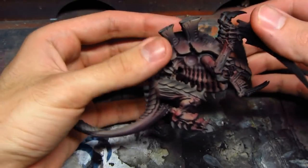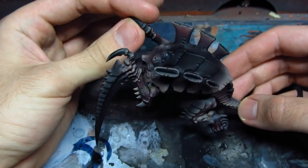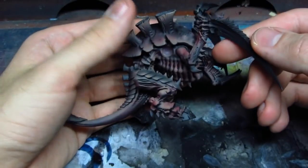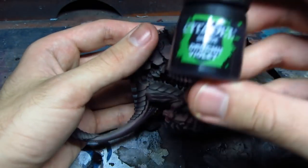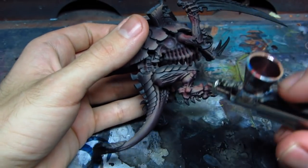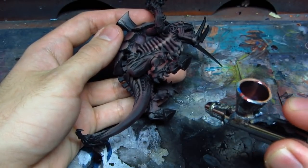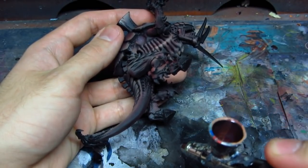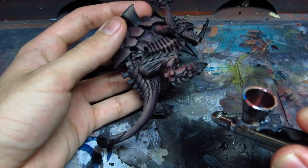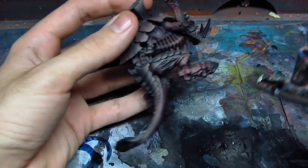I finished shading the miniature with Carroburg Crimson. I am kind of changing the lighting so the colors don't look as good as they should, but they will in the end on the last pictures. Now I'm doing the final shade with Druchii Violet, straight from the cap into my airbrush, and I'm doing the deepest shadows.